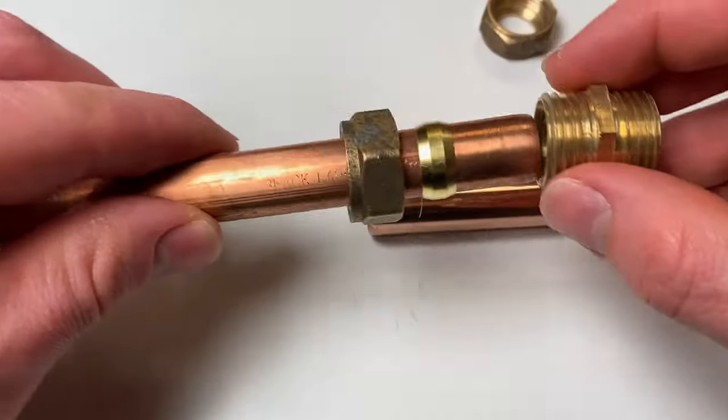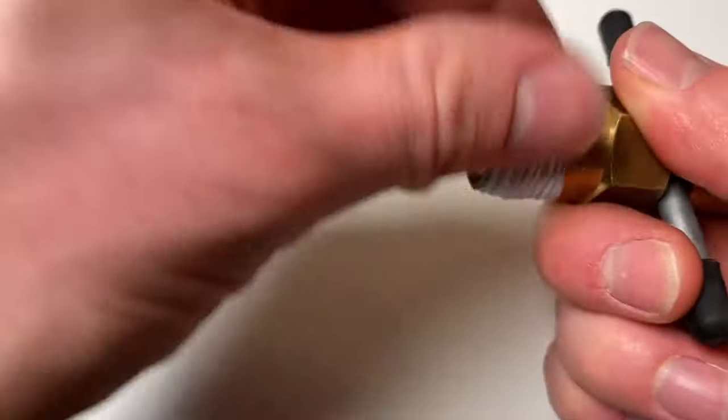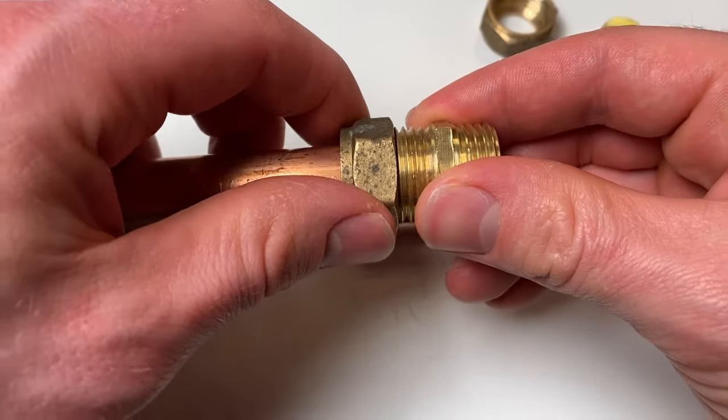Today's video covers common DIY mistakes when using compression fittings for plumbing. First: PTFE tape. PTFE tape is great for threaded joints, however for a typical compression fitting it isn't required, because on a compression fitting the threaded joint isn't the part that makes the seal — it's the olive pressing against the pipe that makes your seal.